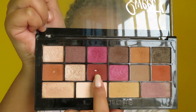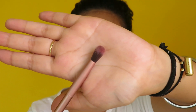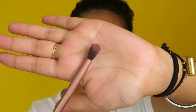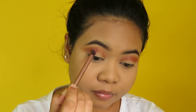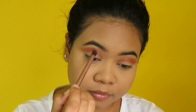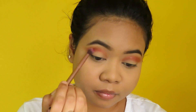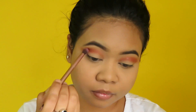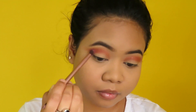Now I'm taking this maroon shade and with the help of a slightly smaller, thinner round blending brush, I'm applying it on my crease. I'm not taking it above my crease but just applying it on my crease to deepen it up a little bit more.